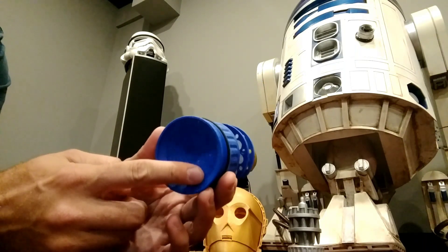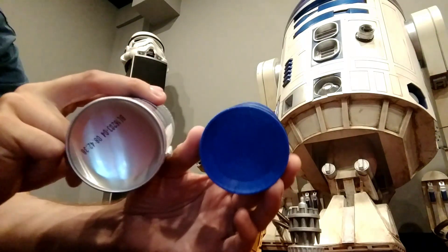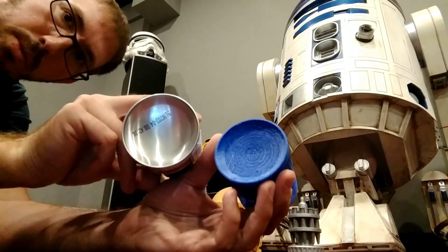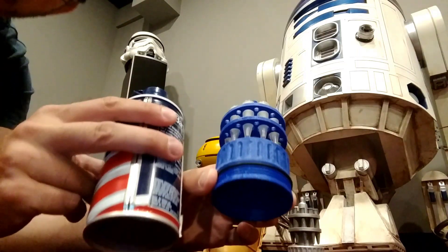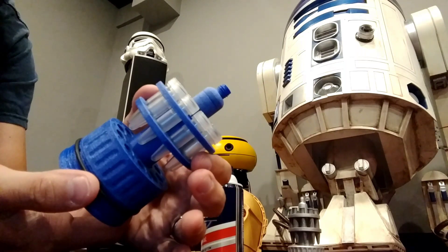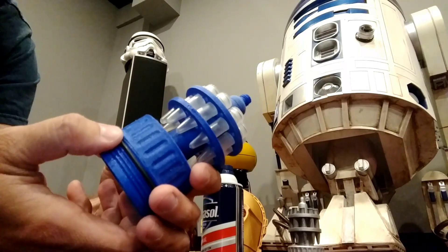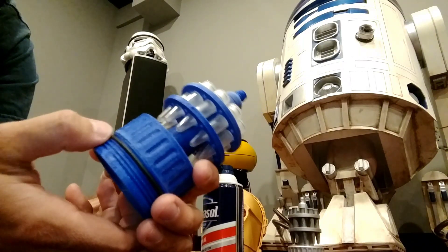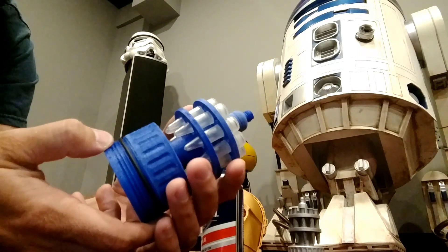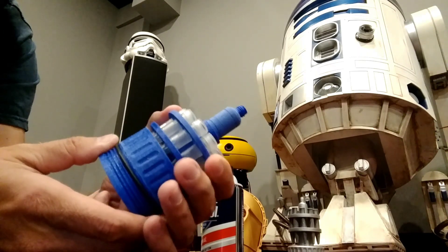So I actually have the proper curvature on the bottom to match the actual Barbasol can — that really shows up. Yeah, we have the actual curvature now. I did source all the proper vials for it; I've got to put labels on yet, but this is just the prototype. I've got the rubber gasket and o-ring around here.